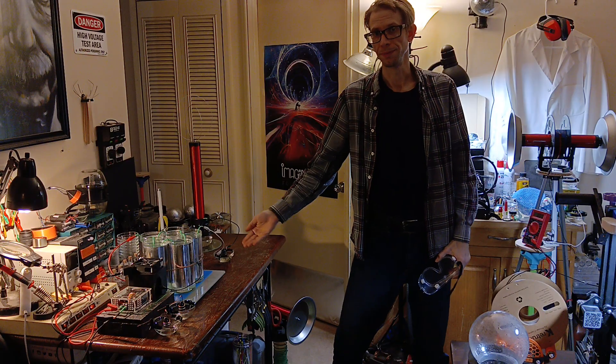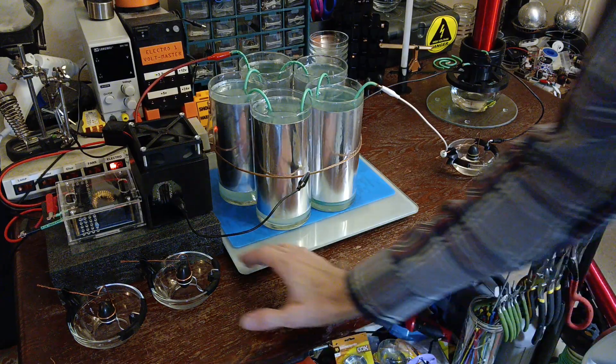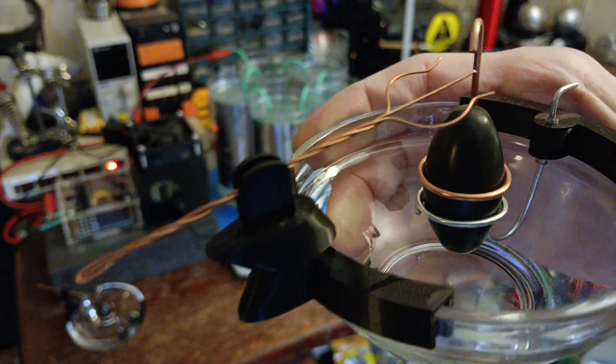Welcome. I'm John Didwell, and in this video I will show you how a spark gap lingon works.